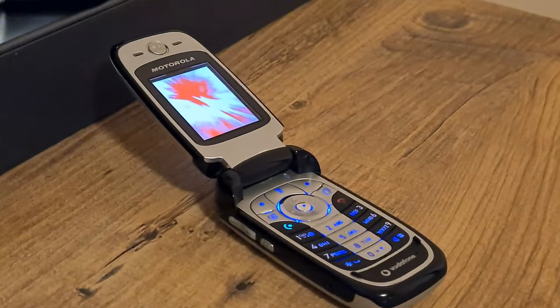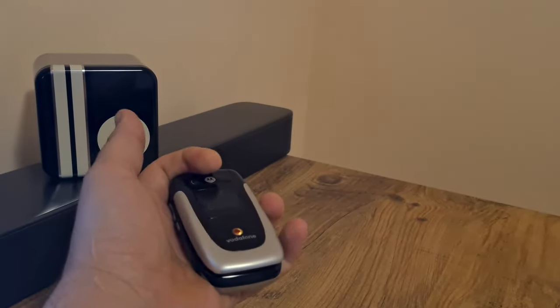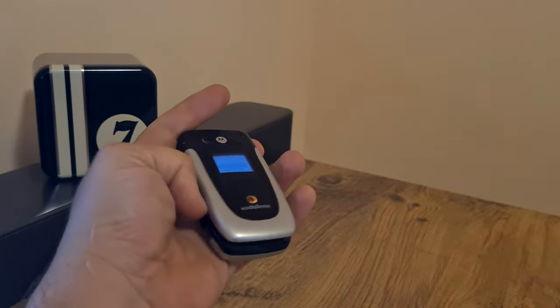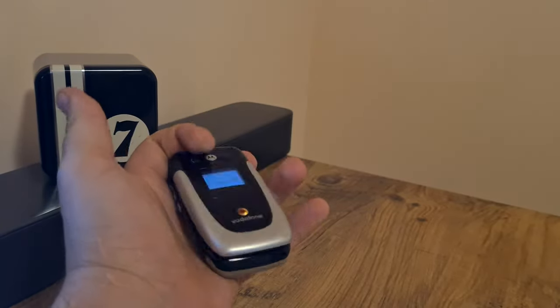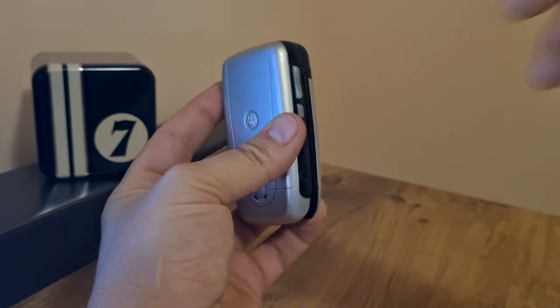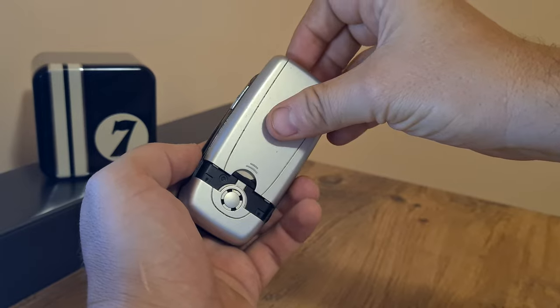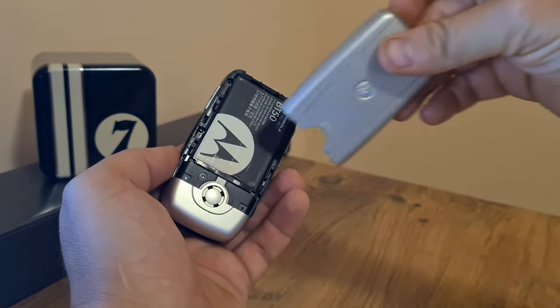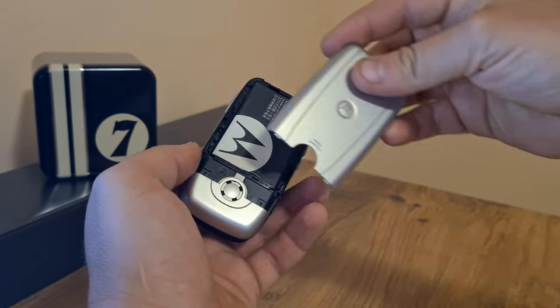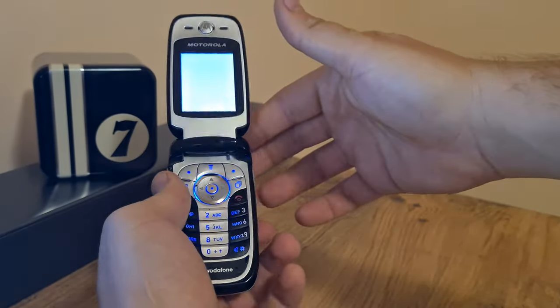It does show a bit of quality in the construction. You can flip it open and close it with one hand, and this thing is kind of addictive. But other than that, this is just a branded mobile network phone and it doesn't really offer anything that spectacular, at least not to my mind.